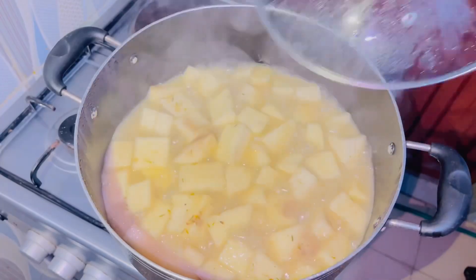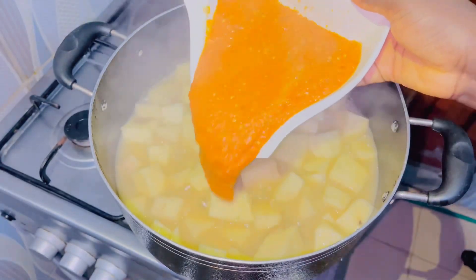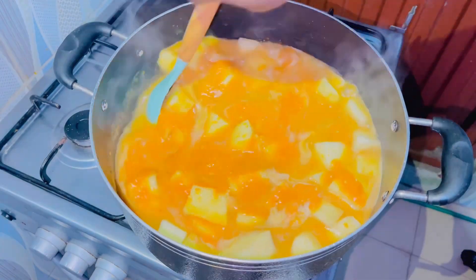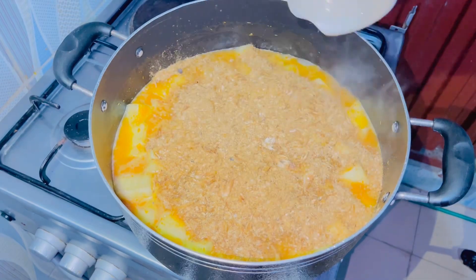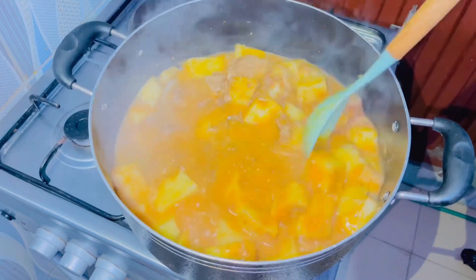After it has boiled for five to ten minutes, stir it, then go ahead to add blended pepper and onion mix. Add a little amount of water, give it a stir to combine, then add your crayfish powder and give everything a stir to combine.